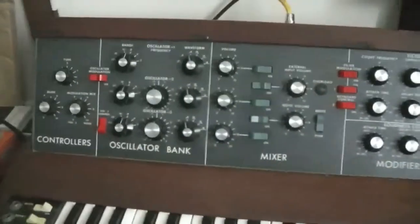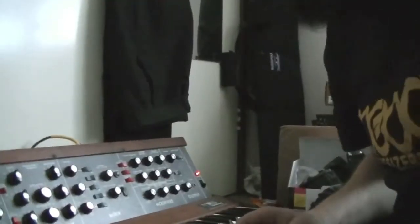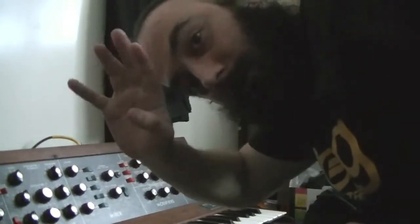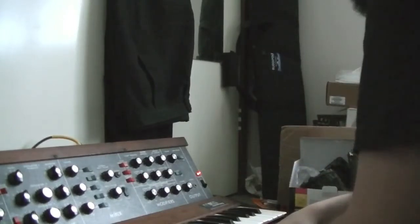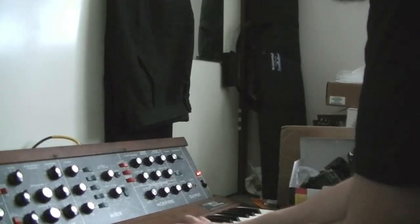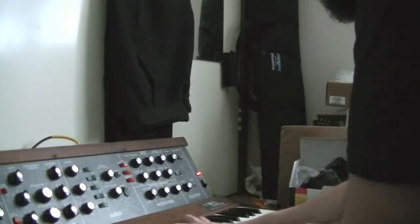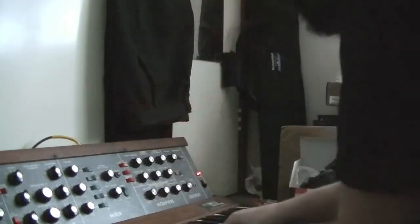I'm going to demonstrate two things. There's quite a very slow attack and decay time on the filter envelope, so if I just play something rather lightly and press the keys a bit longer, I can demonstrate how you can sort of emulate an LFO. So this is a bonus to this demo — here we go.